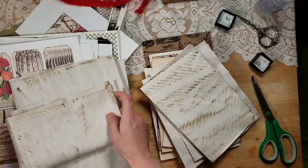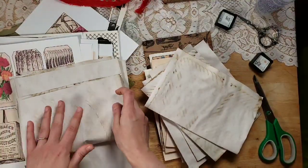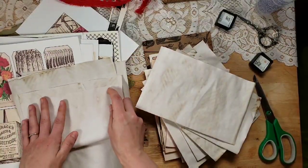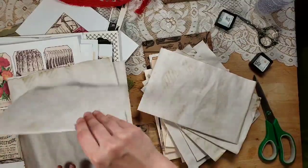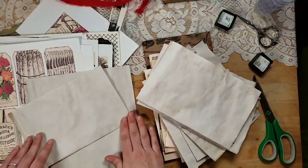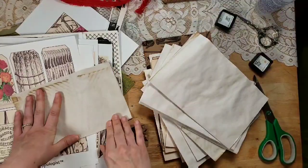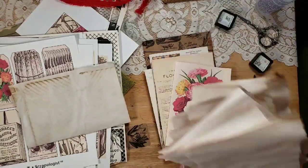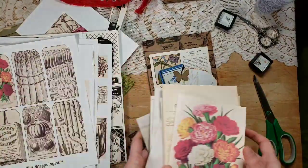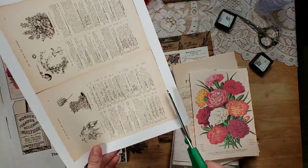I'm not going to use everything in the kit, and I might not even use all of these pages — I'm just folding them in half. I think there are 10 sheets here... and that's 4, so that's 14. Then I also found one more page I forgot — so that's even more to work with.